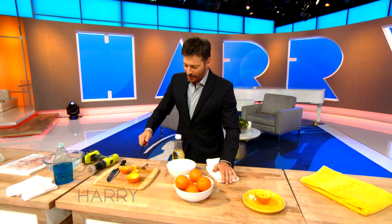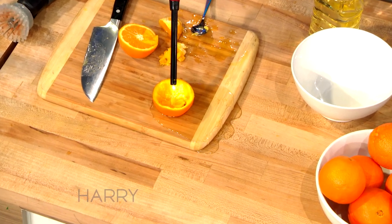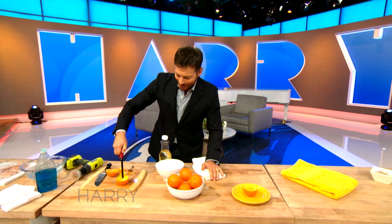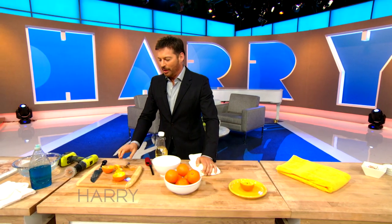How did the studio at the Harry show burn down? You won't believe it. It seems to me from these first two attempts that I'm gonna be living in a dirty, dark house.